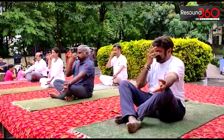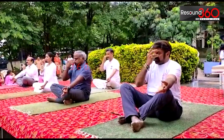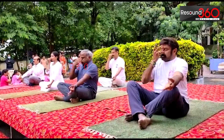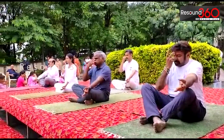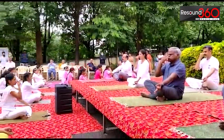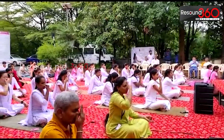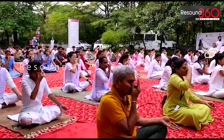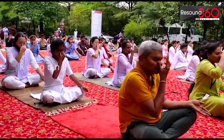Inhale through the left nostril, slowly and deeply. Exhale from the right nostril. Inhale through the right nostril slowly and deeply. Exhale from the left nostril.